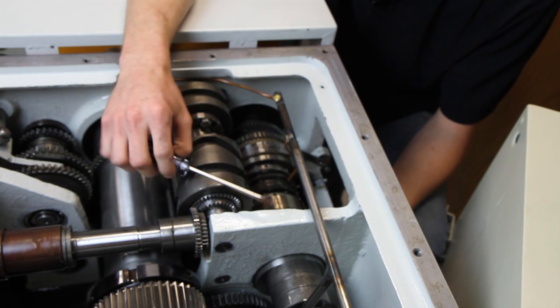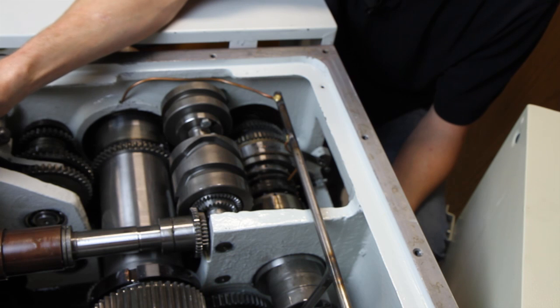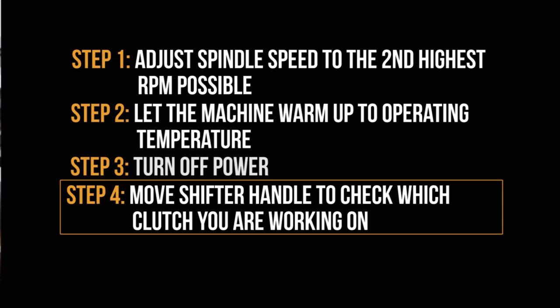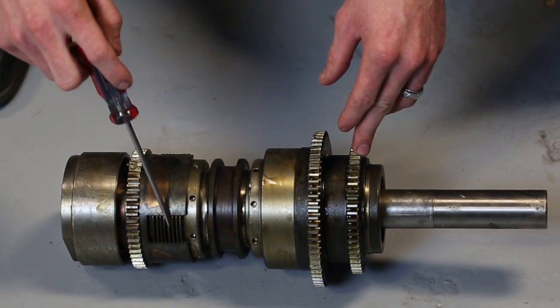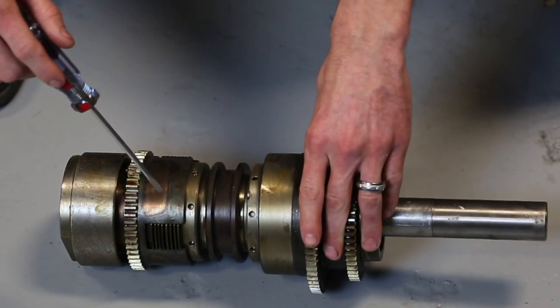More than likely, it's going to be your forward clutch that you're going to be adjusting. You want to move your shifter handle up and down to watch this collar move back and forth so you know which clutch you're working on. You can see your clutch packs here — this one is going to be your forward and this is going to be your reverse. I went ahead and pulled this out of parts for you so you can take a look at it.